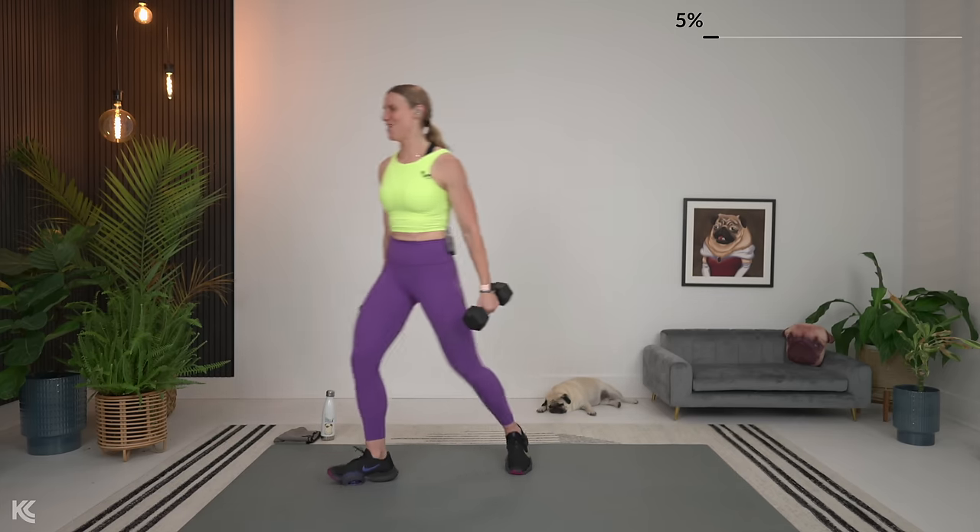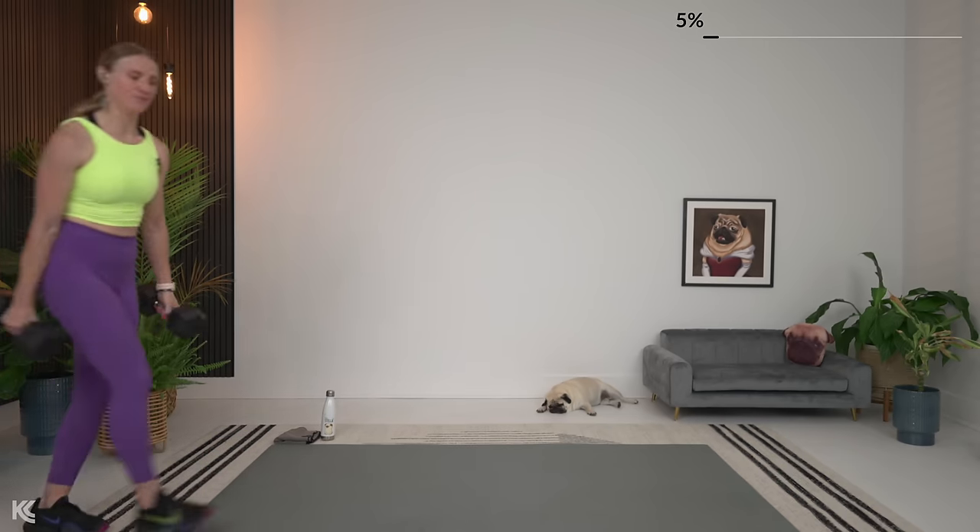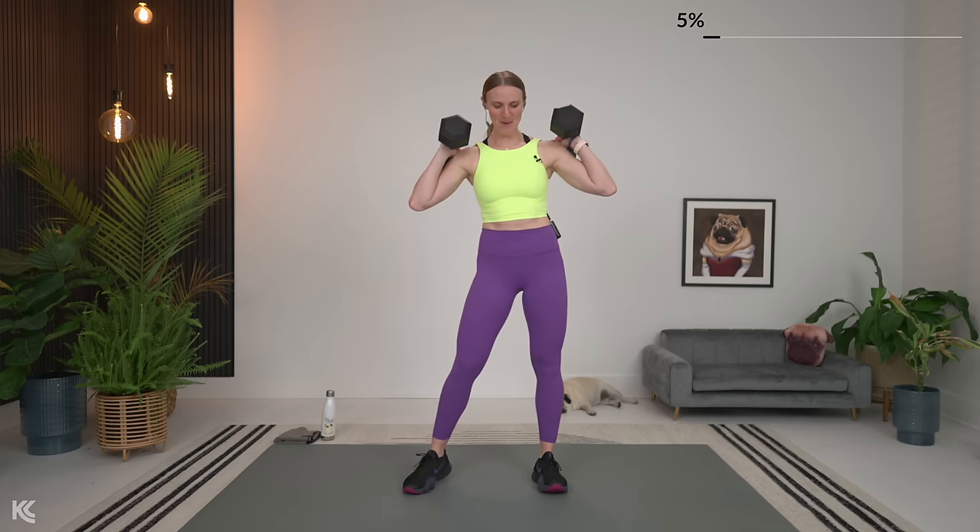Switching it up — squat now. Go heavy. Dumbbells are going to be up on your shoulders. Bring it up, five seconds out. Here we go. Squat it out and squeeze.